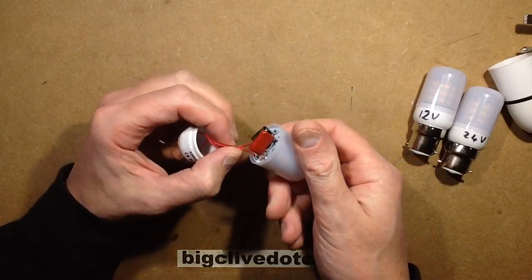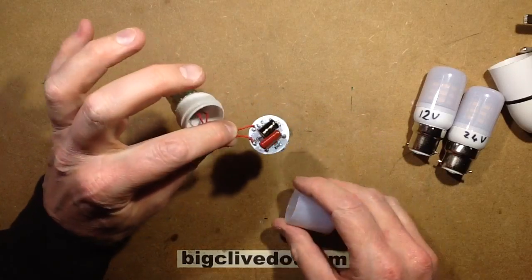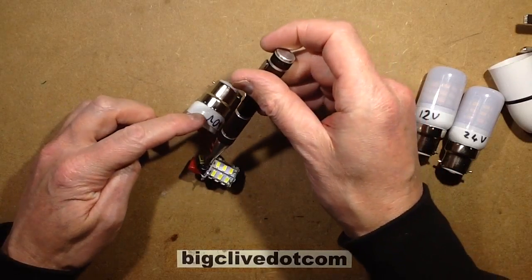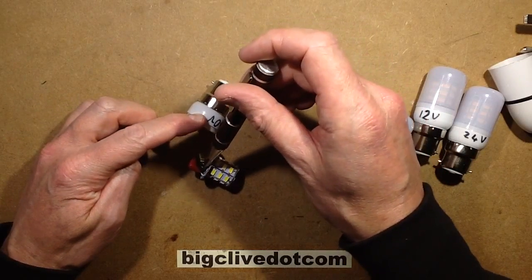Pretty typical of what you'd expect. It's got the circuit board. I'm just going to short out that big fat capacitor with a metal screwdriver.